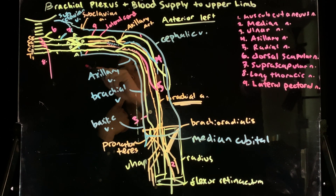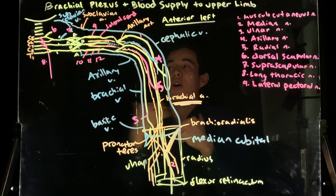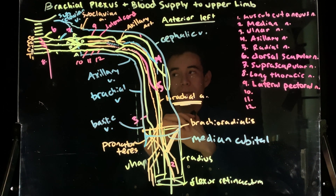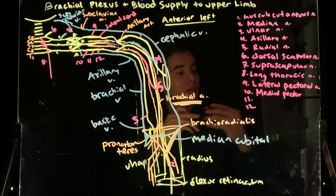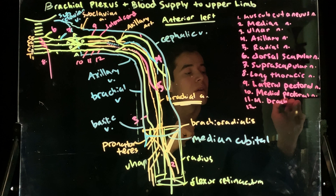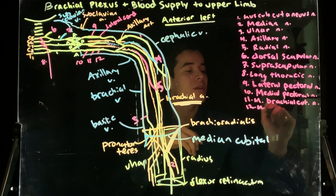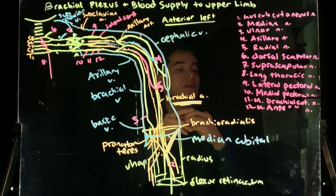Let's look at some more branches. We have nerves labeled 10, 11, and 12 running off of our medial cord. Which nerves come off of the medial cord? We have the medial pectoral nerve, the medial brachial cutaneous nerve, and the medial antebrachial cutaneous nerve.